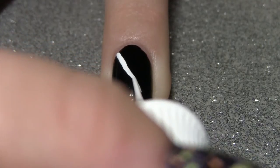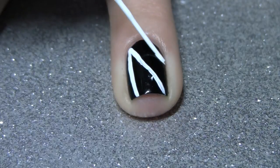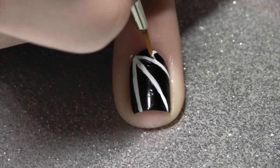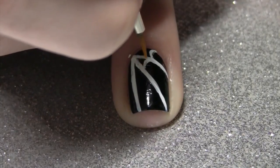With a white nail art striper, start in the corner of your nail and make three diagonal lines reaching to the other side of your nail. Using that same striper brush, or a smaller paint brush like I chose, make these curved lines going through the diagonal ones.